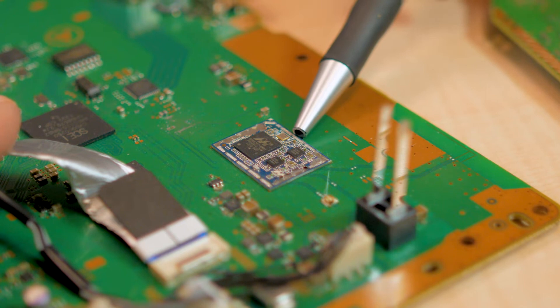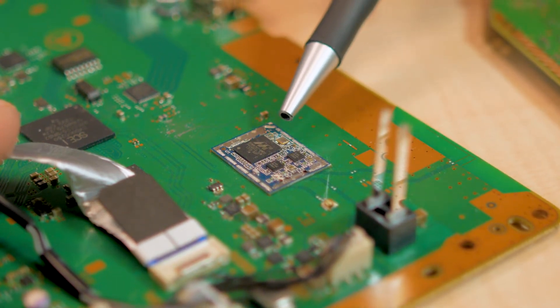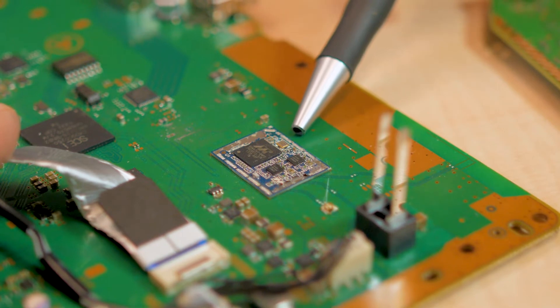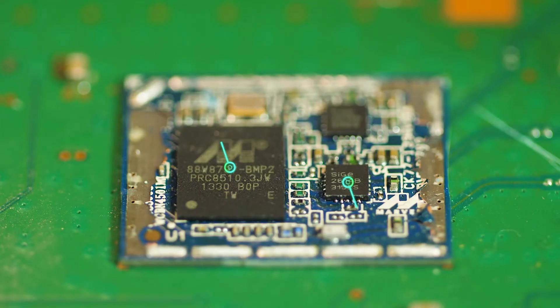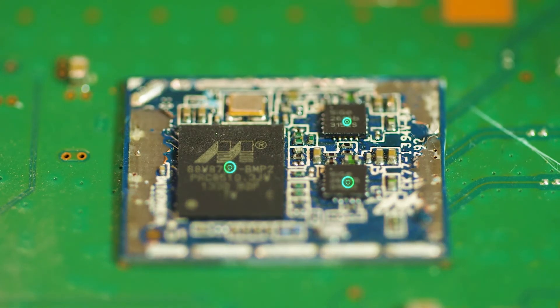Also at this end of the board is the Wi-Fi module. This is a small circuit board enclosed by a metal shield that contains three main ICs. One is a Marvell wide-area LAN Bluetooth FM system-on-a-chip. The other two are RF front ends from Skyworks.